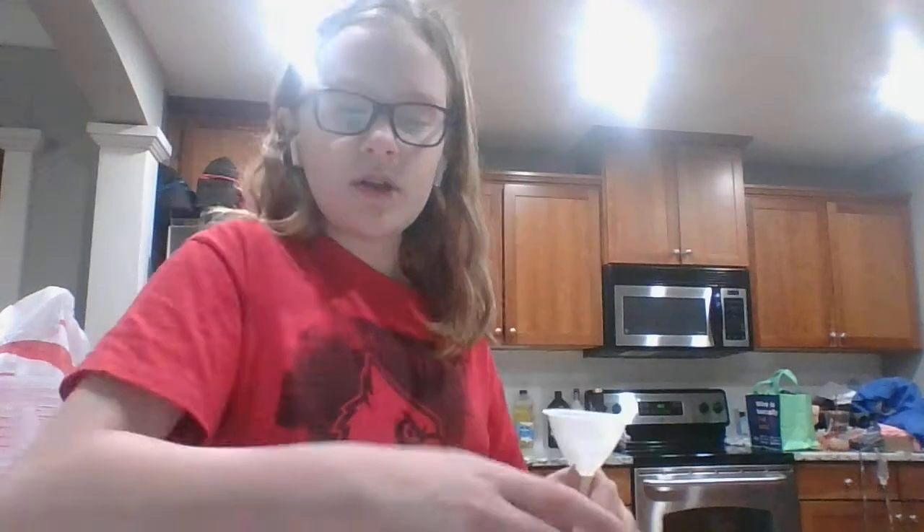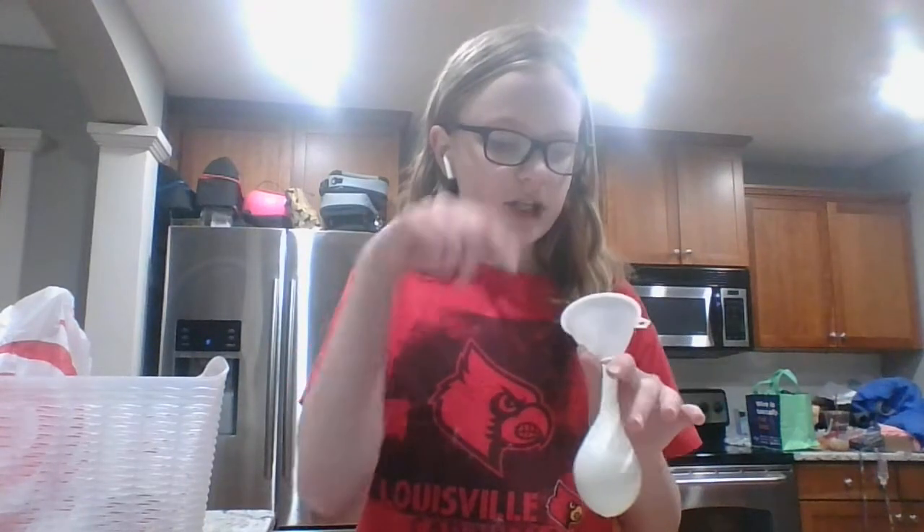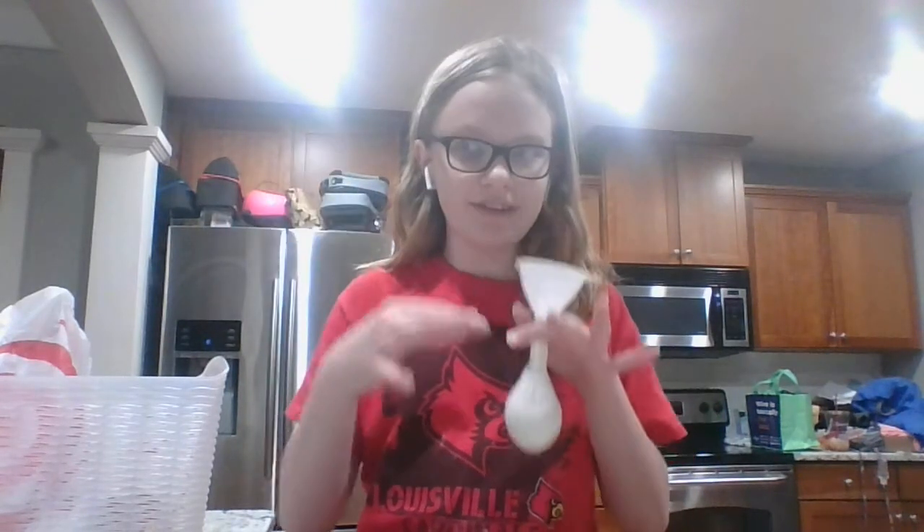I recommend not filling it too much, because it makes it more squishy and moldable. So when the tube gets full and you want to add more flour, just take it off, blow it, and then slowly let the air out — because you don't want to get flour all over the place.